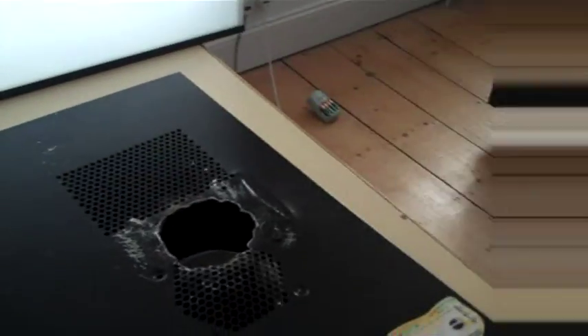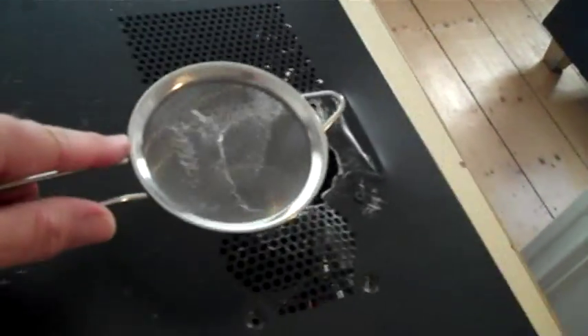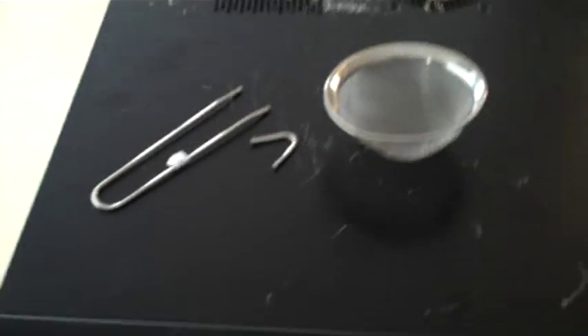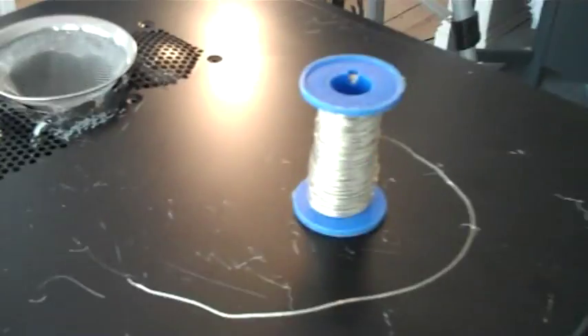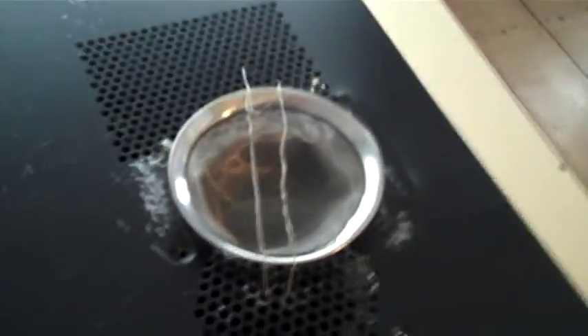We need a bit of mesh over this hole that goes into the fan. I've got this coil of wire I've had since I was about - there you go - and result, a mesh should do it.